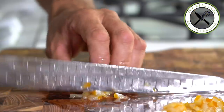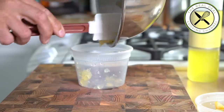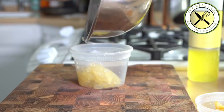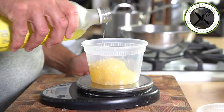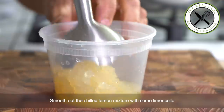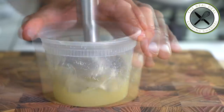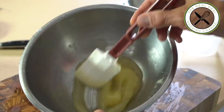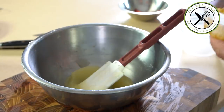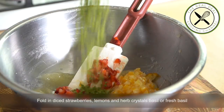Next, my famous poached lemons — those are insanely delicious. By the way, I'm giving you two written options: the cooking method and sous vide. The good news is you can make them pretty much all year long and store them for months. Next, I'm going to smooth out my chilled lemon mixture and add some limoncello — it won't hurt, it's going to do quite the opposite. Look at what you've got — the silkiness is achieved.